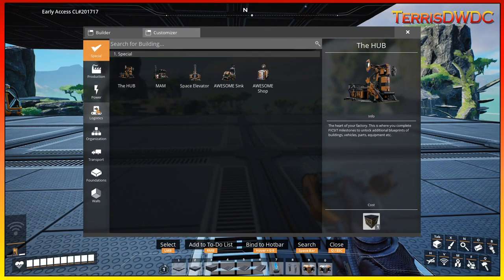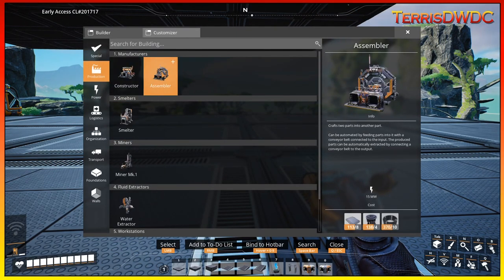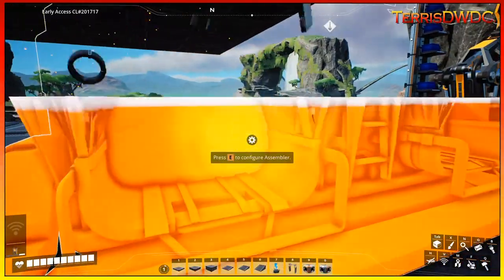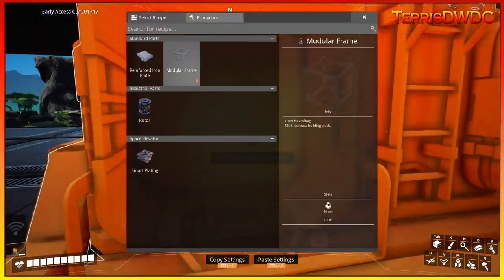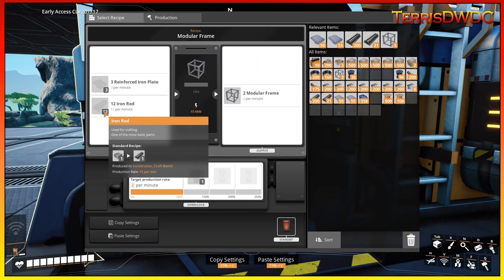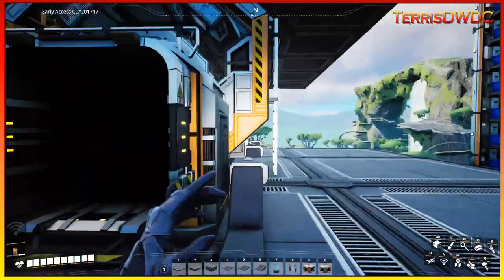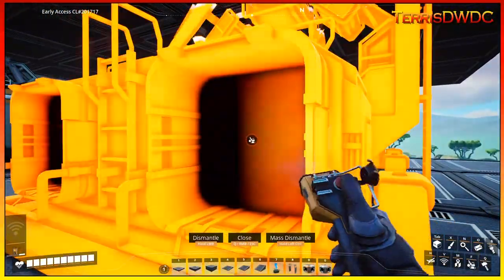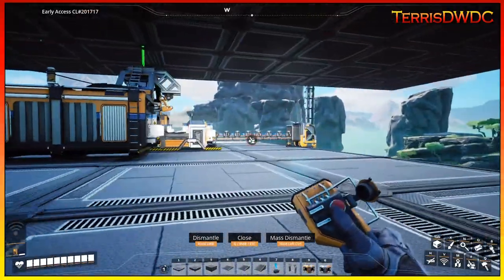Let's just throw down an assembler here and see what is needed for the modular frames. For modular frames, we need reinforced plate and iron rods to be able to pull that off. I don't think that's going to be too difficult — I just got to find the right place to get it built.